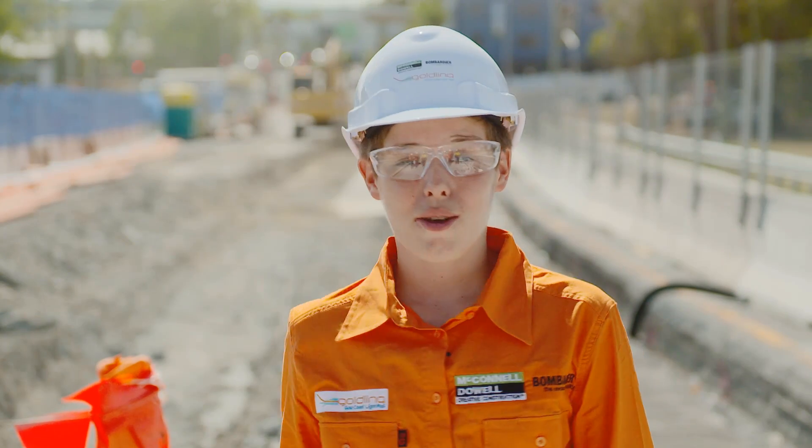Thanks Greg, back to you Libby. Until the next time we travel the Gold Coast Light Rail Science Tram, keep loving learning.